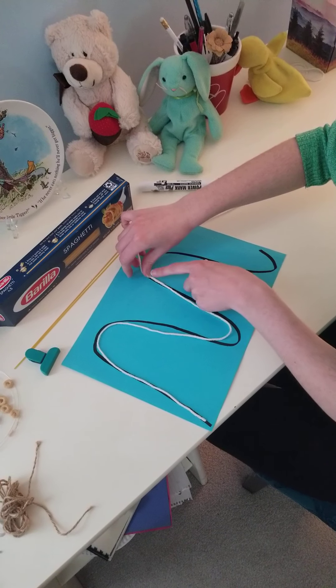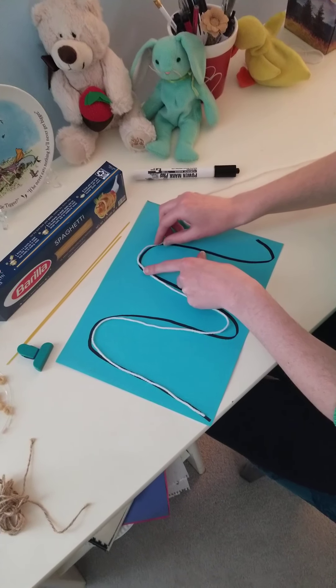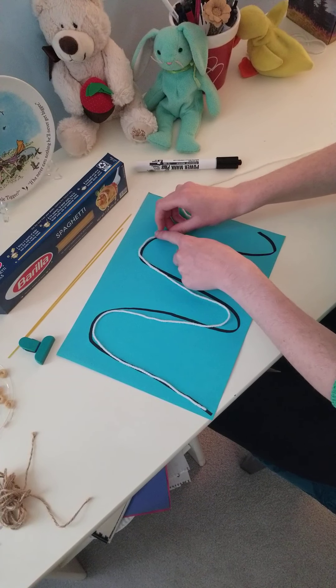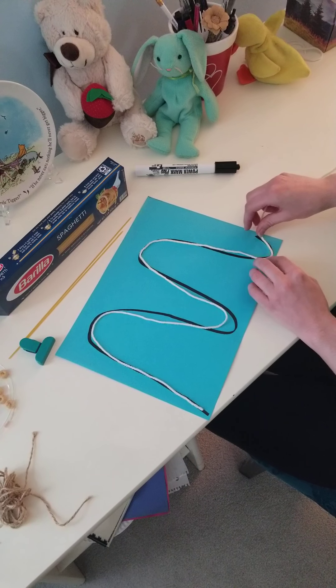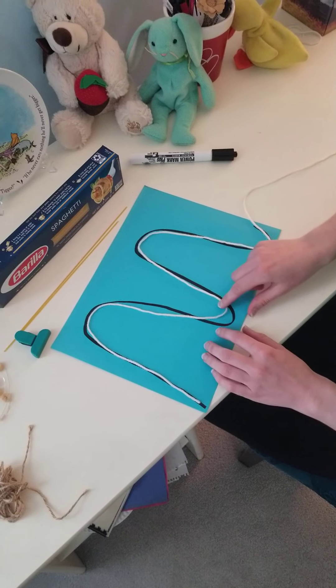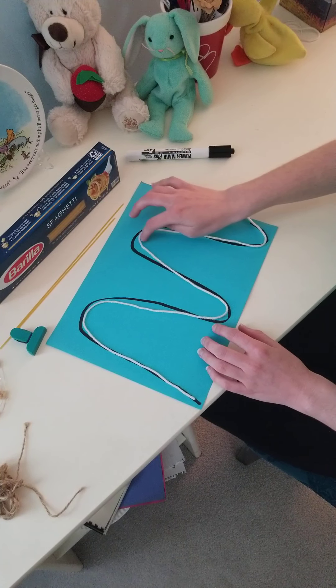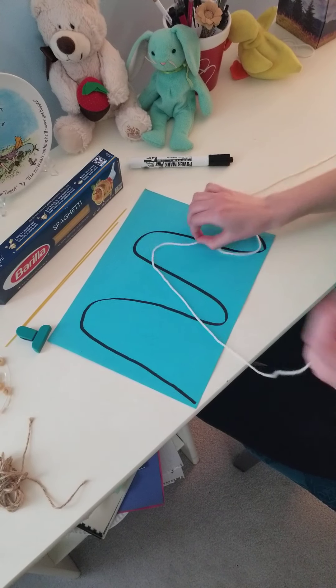Try to keep it on the line. Use your fingers to hold it in place if you need to. There we go. You made a snake, or you can also call it a little M. That was one activity we were going to do with our string.